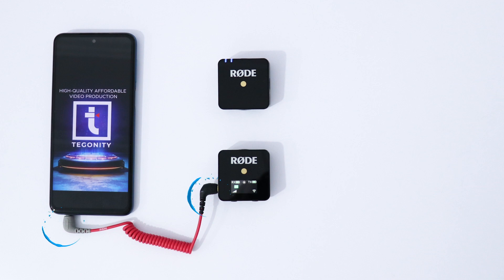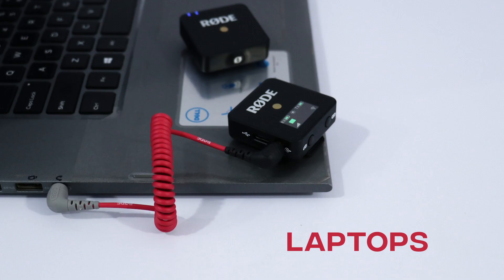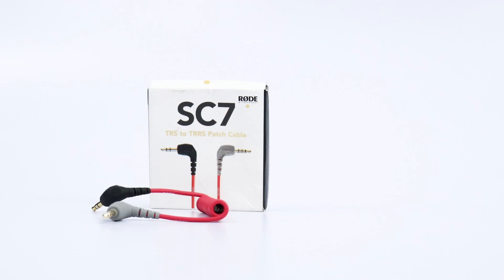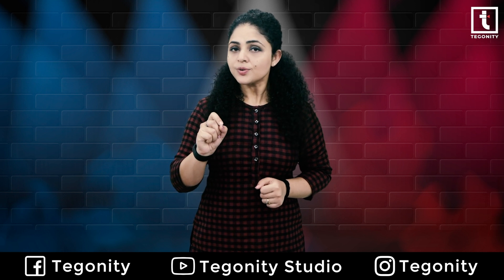Hey there! Today we are showing you how you can connect your Rode mic directly to your other devices like your smartphone, tablet, laptop, and PC. To connect your mic directly to your other devices, you just need a TRS to TRRS patch cable, and I would love to tell you why you can't use your microphones directly into your phone or tablet.